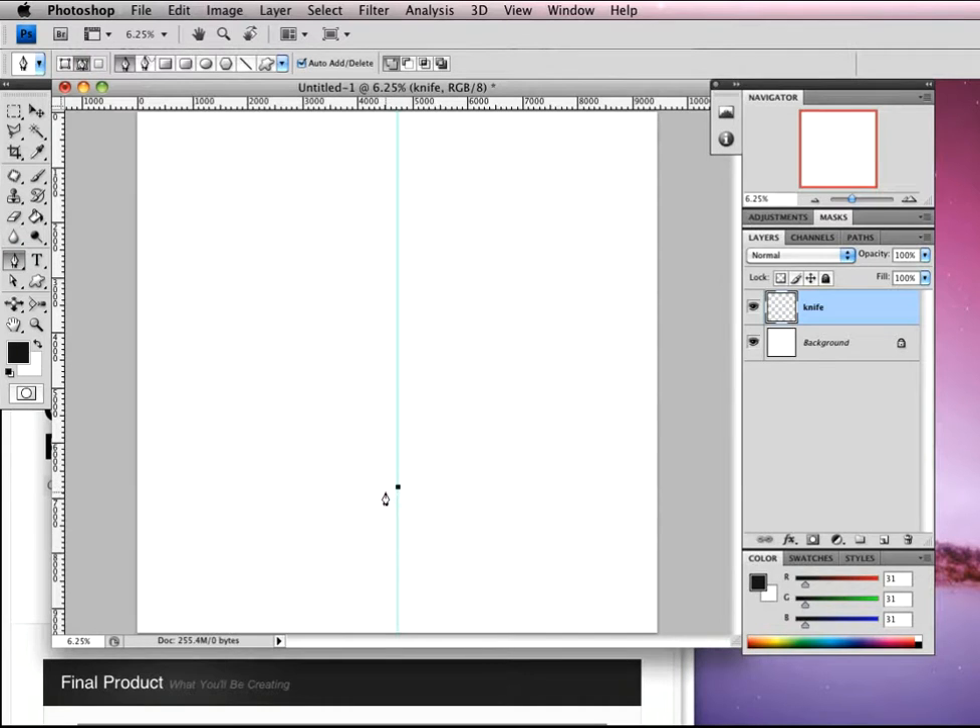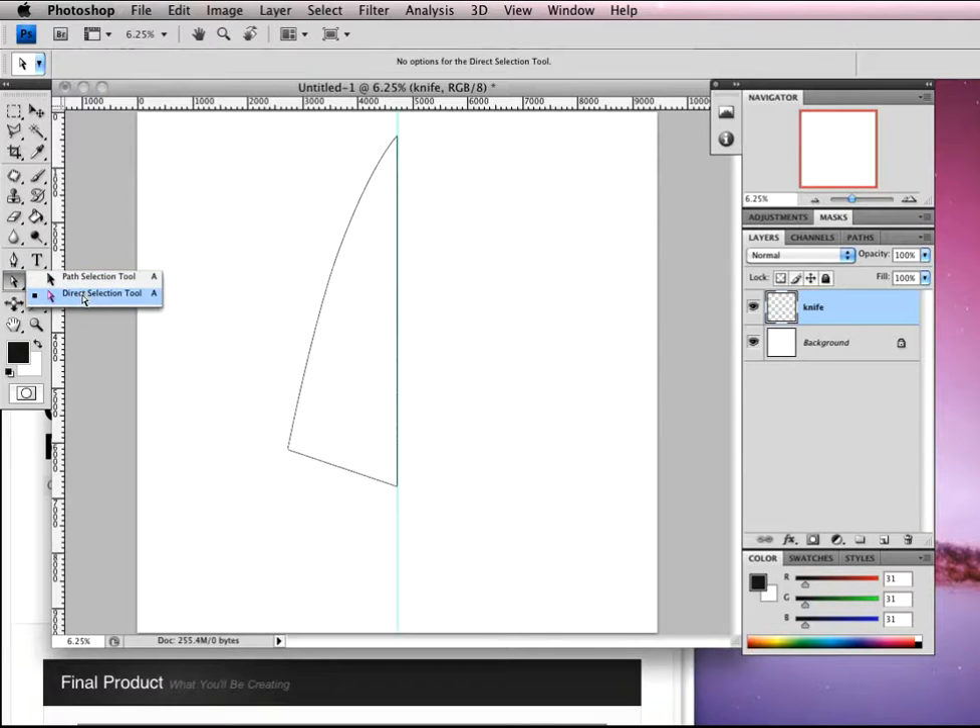Let's click on our center line here. We're going to come up at an angle to about here, come up and in, and just start to angle our blade. Pull up and then click up there. Hold down Alt, click on the top and click on the bottom — and there we have our blade. You can come back into the direct select tool, click on the path and play around with the angle to get more of a chopping knife shape, just to get the blade how you want it.